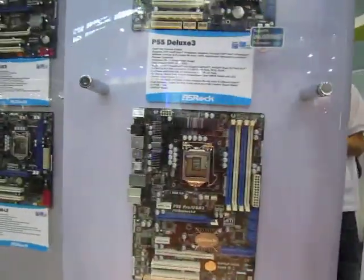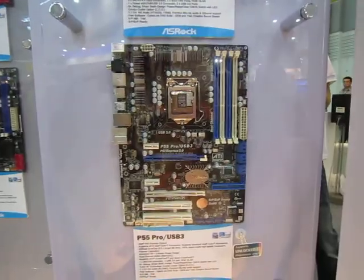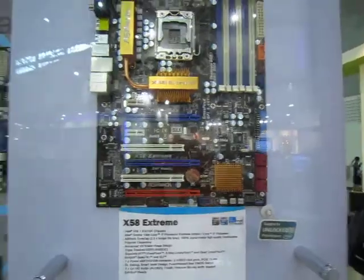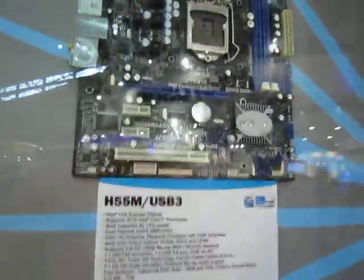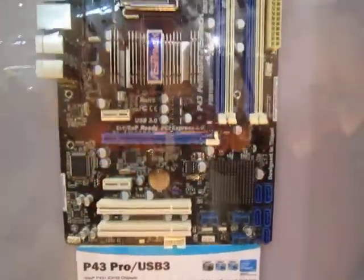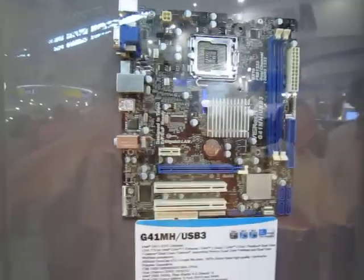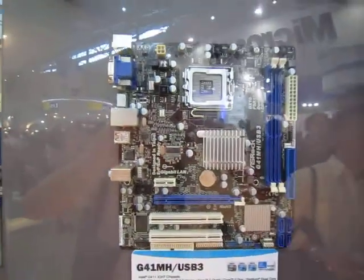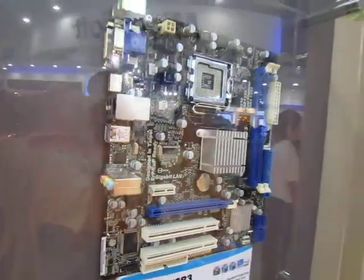We've got several P55 ports with USB 3.0 mobility. We've got the H55 USB 3.0 enabled ports here, and even P43s also come with USB 3.0 already. There's also your G41 Core 2 Dual Base, Core 2 Quad Base LGA 775 motherboard with USB 3.0 ports built in.